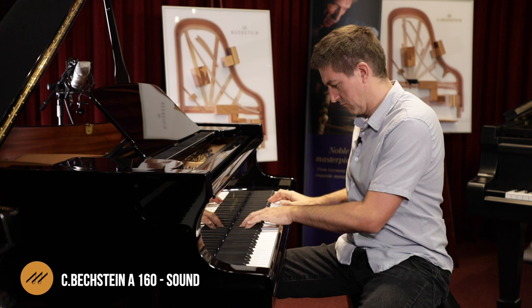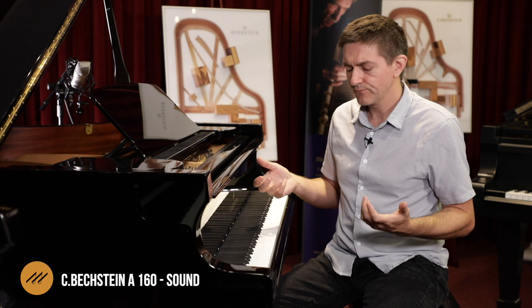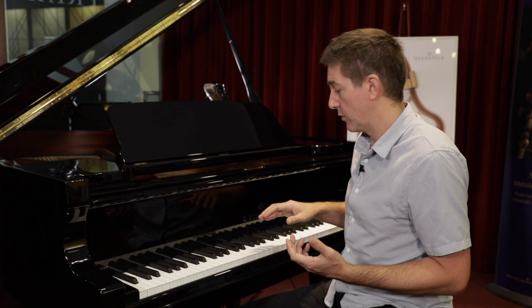It also has a lovely bell-like treble, and then there are other parts of the piano where it becomes very obvious that you're playing a shorter instrument. If you're looking at an A160, you're a shopper who either doesn't have the space for a larger grand, or perhaps it's budgetary reasons, but you really wanted the quality or the badge of Bechstein in your home. If you're looking at a shorter grand, you're likely already aware of some of the shortcomings that shorter grands inherently have.